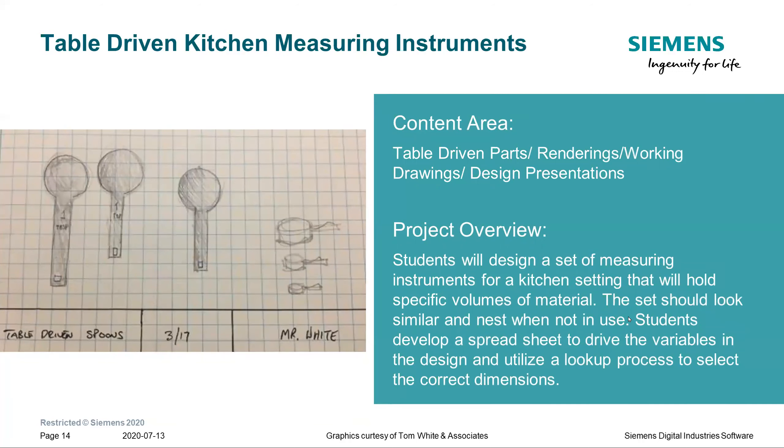Then we have table-driven kitchen measuring instruments. Students learn how to use Excel tables and import those into a design program, so that with a single change in dimensions, they can change how much a container will hold. For example, a one-cup, three-quarter cup, half cup, third cup, and quarter cup measuring set would all be scaled depending on what you wanted to hold.